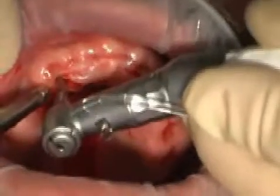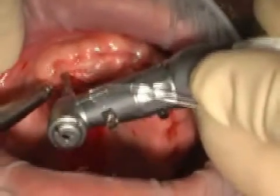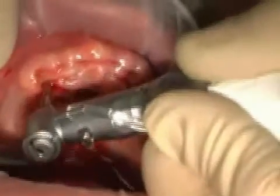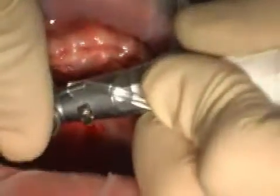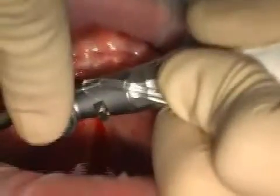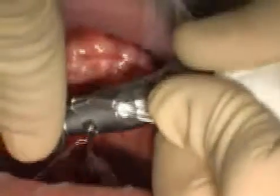In the past, it was thought to be important that implants were set into the bone in the same way as one's own teeth. Today we know that this isn't necessarily required — rather, the orientation is geared more towards the available bone. Nevertheless, one still tries to place the implants as parallel as possible, because this makes the technical provision easier.